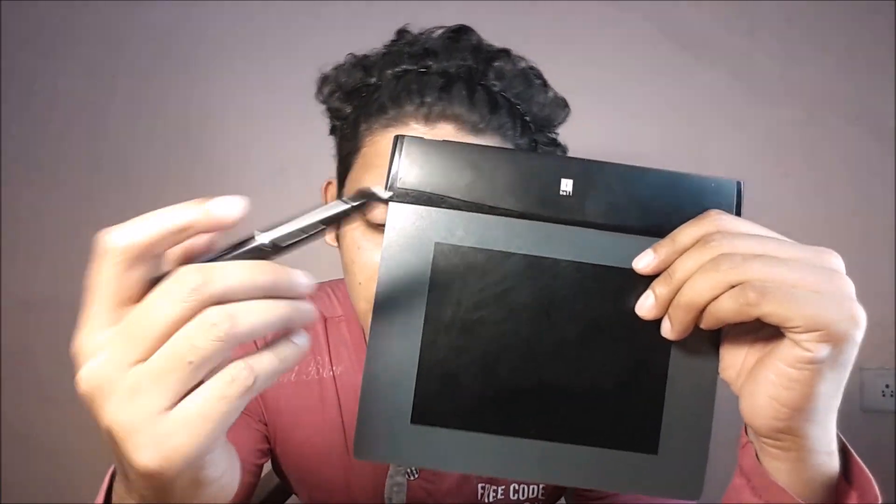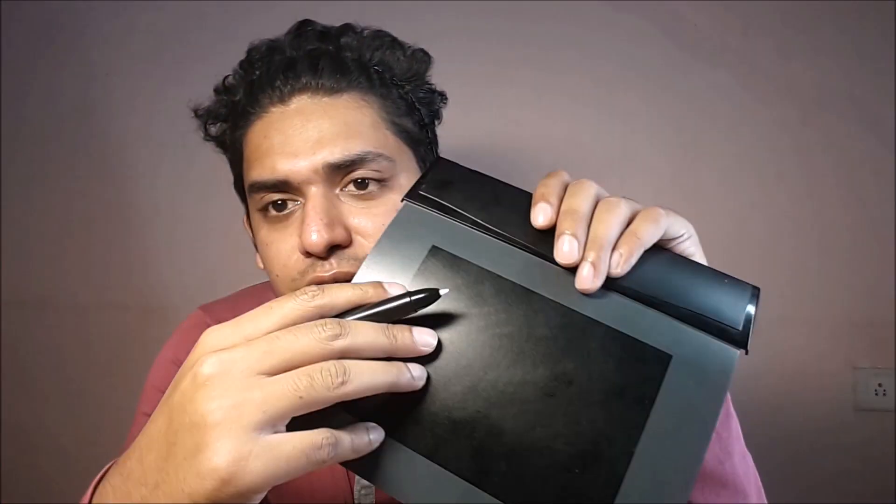Welcome to TechTubeHD. Today we are going to see what's inside this graphical pen tablet. You might have seen these — some people use them for graphical designing. This tablet comes in many different variants: some tablets have a display directly on the working area, and some tablets have this flat surface.